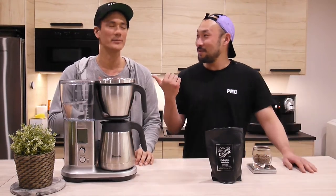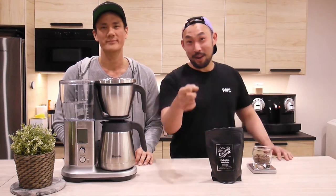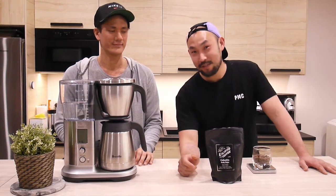Hey guys, thanks for tuning in. I'm Paul, Ray, that's Nick behind the camera. You'll get to see his face one day hopefully.